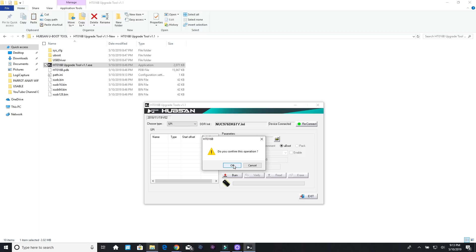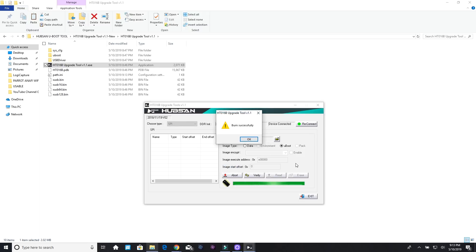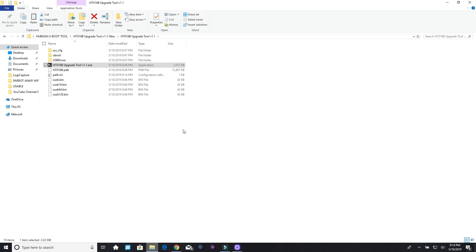Now click Burn and confirm the operation. It works very quickly — it's correcting that boot loop. It's already done. Click OK, then click Verify — verify is OK. So we're done with the tool, click Exit. You can see the information here, and now we're going to go back to the controller.